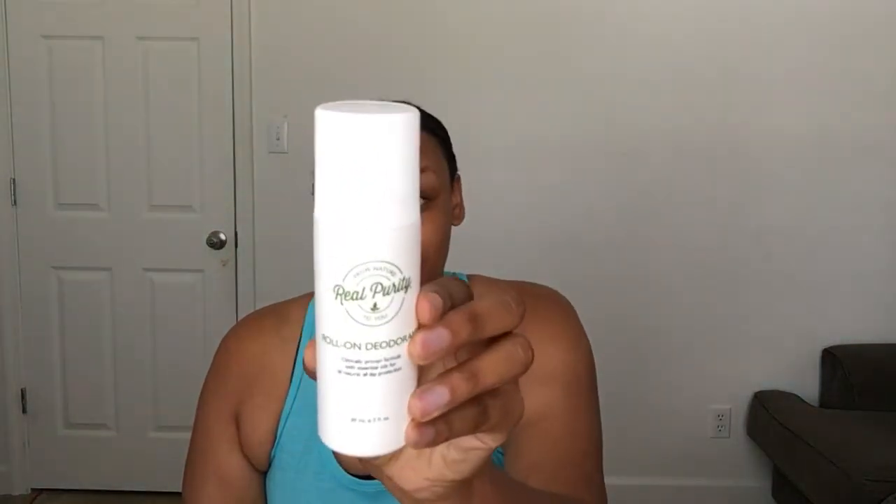with my Holy Grail of all time. This is Real Purity deodorant, roll-on deodorant. Love this deodorant. It's my all-time favorite.